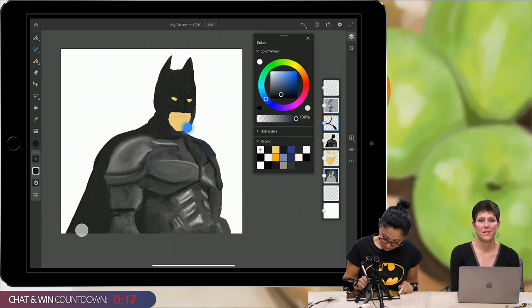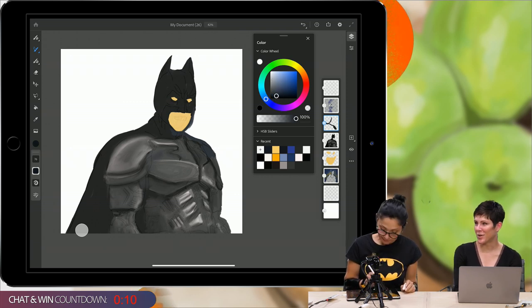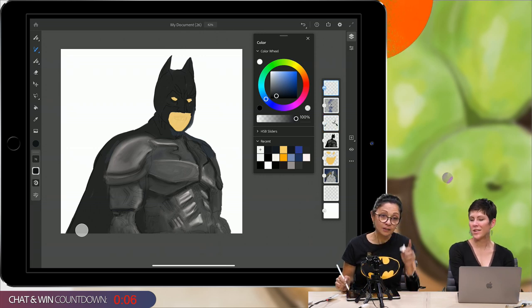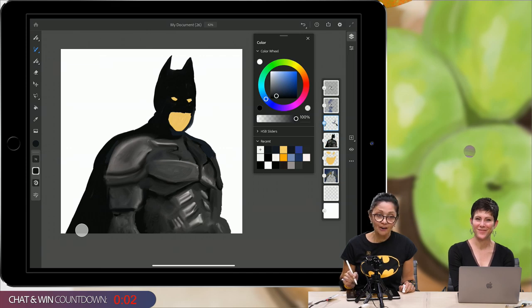We have the chat and win countdown. When it's time, the question is: what is your favorite Photoshop brush? Tell us your favorite Photoshop brush and you could be entered into a drawing for a chance to win 100 free stickers from Sticker Mule.